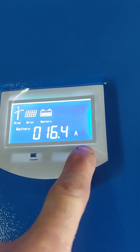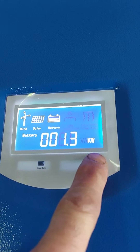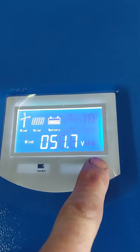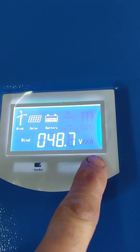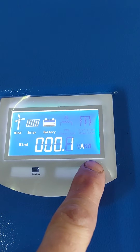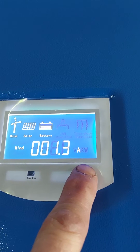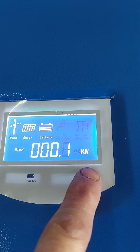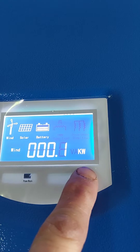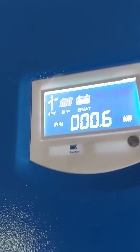The amps being taken in, and then the wind turbine — 48-volt, 3 kilowatt — is producing about 1.3 amps. That's around 100 kilowatts — roughly 600 watts. And then this is the inverter.